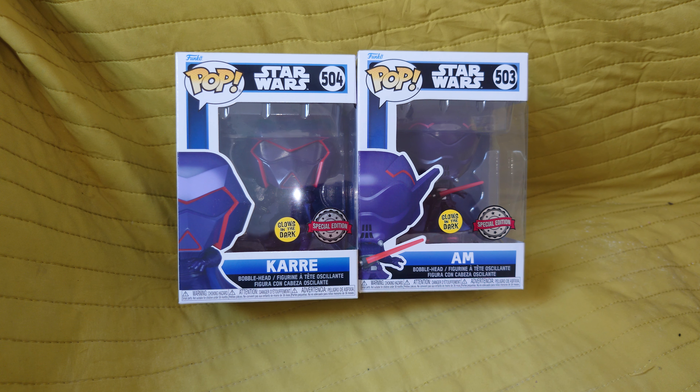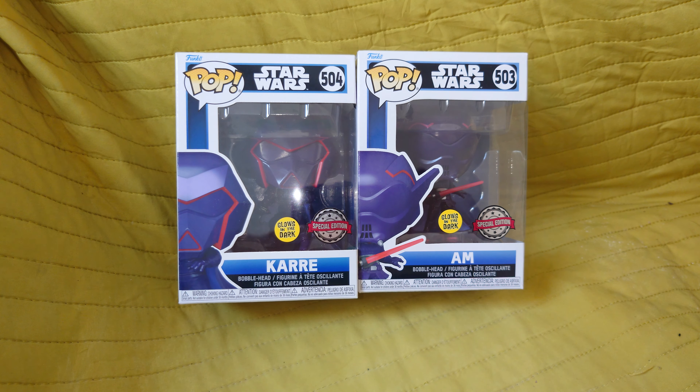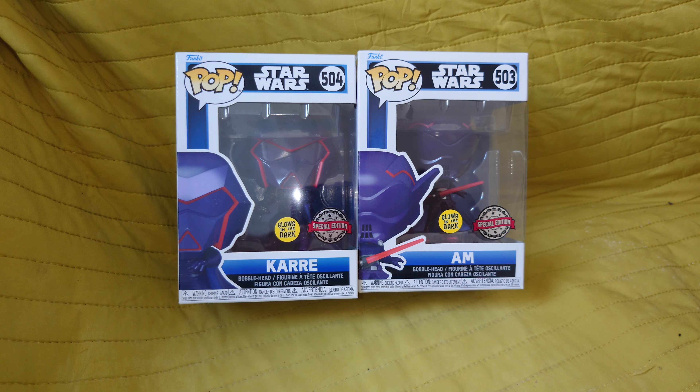These two are featured in Star Wars Visions, Season 1. There was an episode — I don't want to ruin it for anybody who hasn't seen it — but there are two twin Siths. Kare is the male and Am is the female protagonist. Essentially, Kare ends up becoming a light side user, sees the error of his ways, and tries to save the galaxy, while his sister is hellbound on destroying everything. It's a very over-the-top episode with an anime-esque look to both characters.